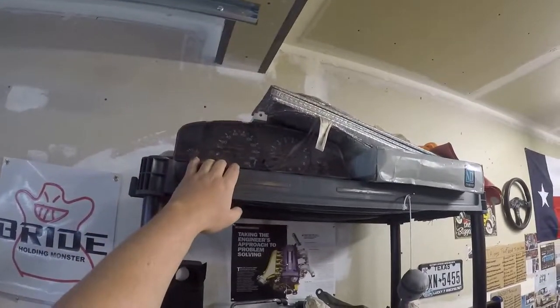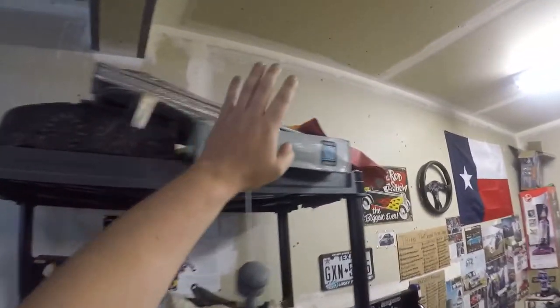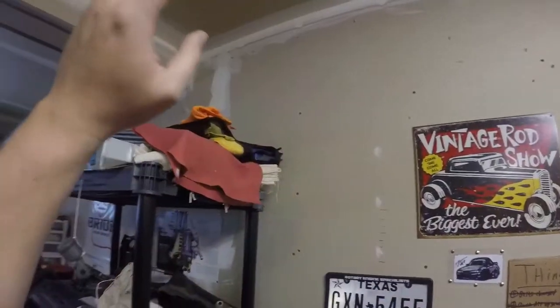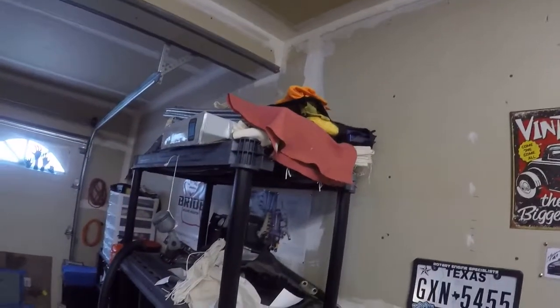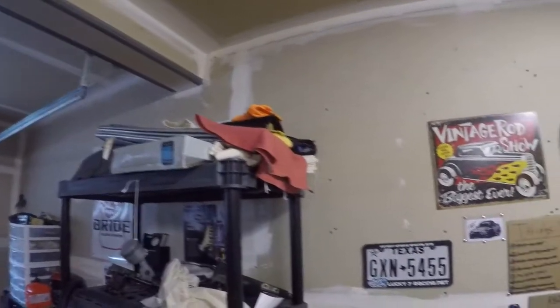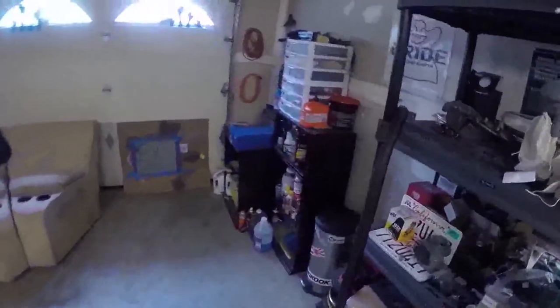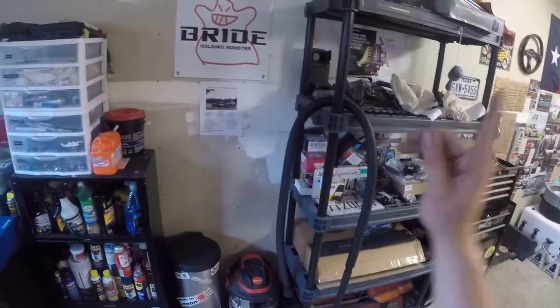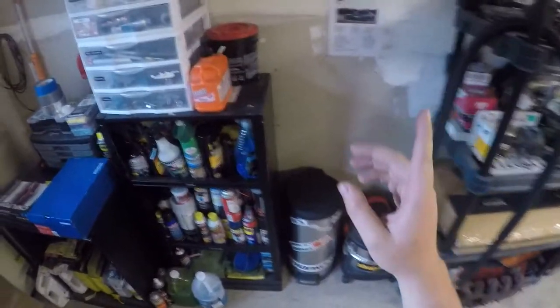Skyline R33 gauge cluster. Got my old Nardi wheel box. A lot of cleaning stuff up here — dry rag, lint free, microfiber cloth, stuff like that. Got the shop vac — keep everything clean — and the trash can.